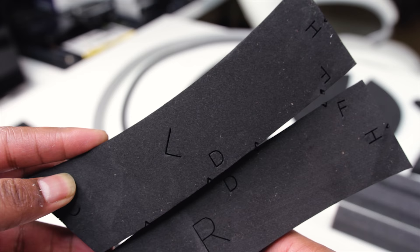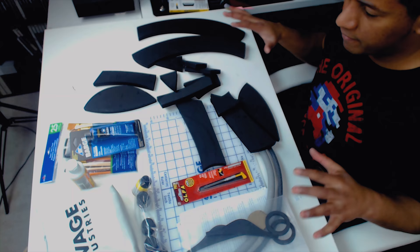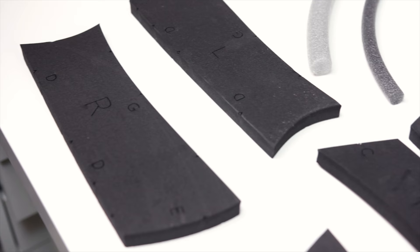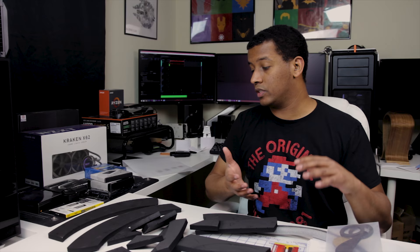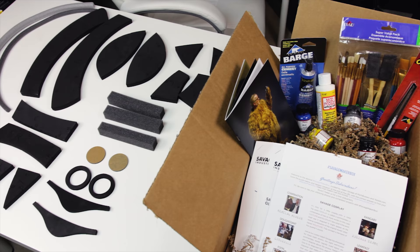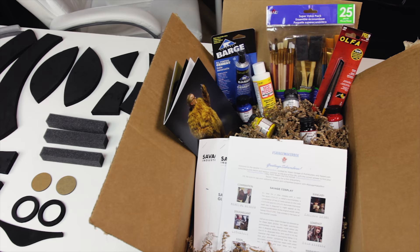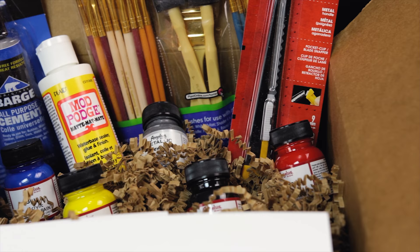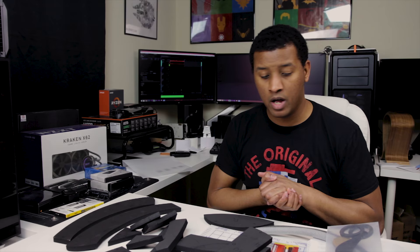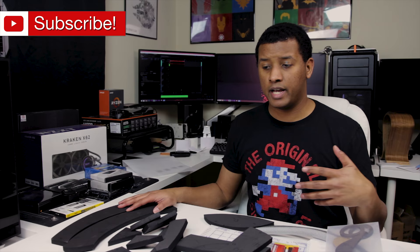This is going to be a helmet eventually, so I'm going to null everything out after this. That is it for this unboxing — I'm really looking forward to building this helmet. I've been wanting to do something like this for a long time, and that's one of the reasons I like these boxes Adam is putting out: they challenge me to get out of my comfort zone beyond just 3D printing. I hope you guys enjoyed this video. I'll have a link to the Quarterly maker box in the description below, and I'll probably do a follow-up build video. Thank you guys for watching — see you in the next one, peace.